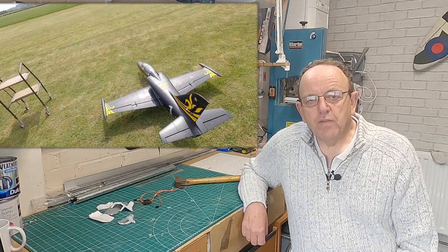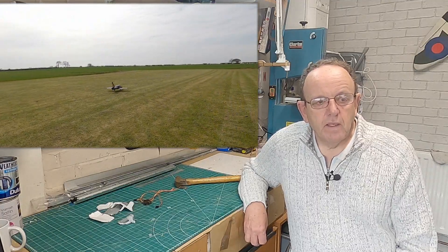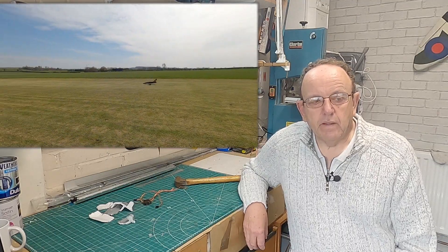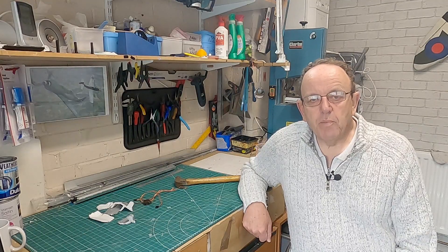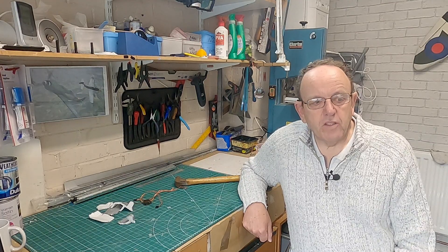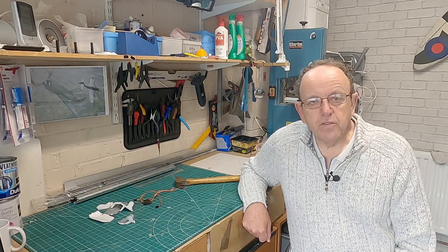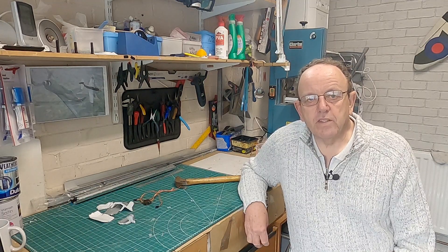Some of the guys at our flying field just like to fly - they're not really into repairing - so if they had that problem they'd probably just bin the model. My recommendation is to only buy from reputable resellers where you can check if they're genuine and where they actually get them from. Hopefully you won't have this problem in the future. I know for certain I won't - I'll never buy servos from anywhere but a reputable reseller where we can trace that they're genuine.